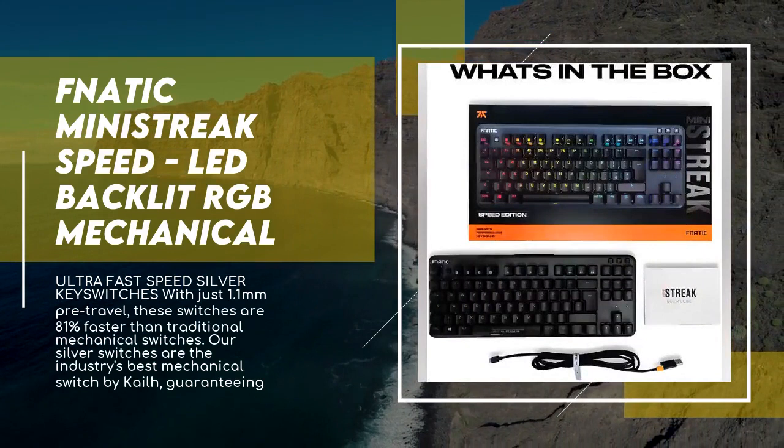Weighing only 704 grams and made from beautiful anodized metal for amazing durability in a sleek design, soft rounded edges and perfectly balanced keys make Minestreek extremely comfortable in every scenario. Customizable RGB lighting includes 16.8 million color options. Competition mode turns the lights down and your focus up to keep you in the zone.